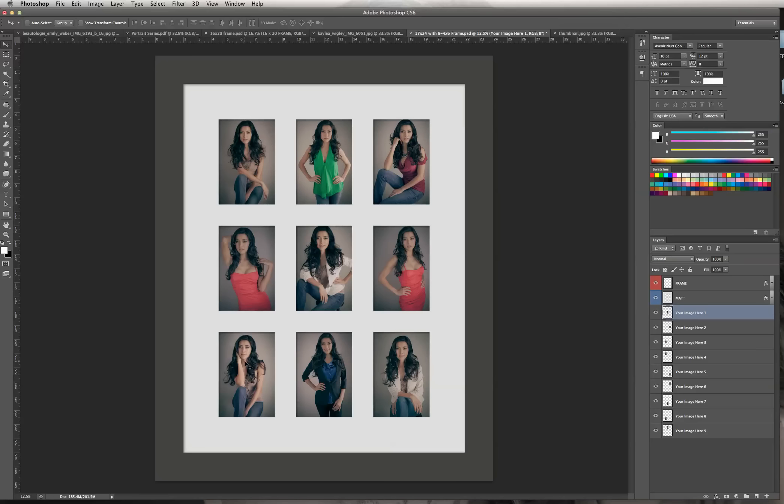I don't particularly care for this image right here — I think it kind of looks like she's talking on the phone. I'm still working on my poses; I haven't quite mastered everything yet. So I want to switch out this picture. I'm going to go to that layer, click it on and off just to double-check — okay, that is the image I want to delete. I'm going to click on this layer, hit Select All (or Command-A), and then hit Delete on my keyboard. There, the image is deleted.